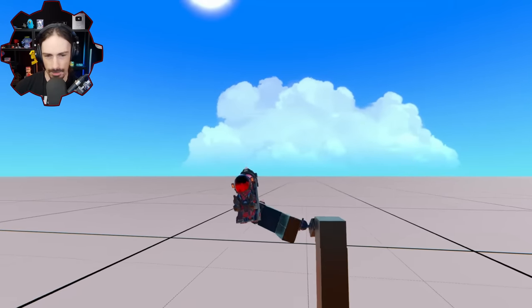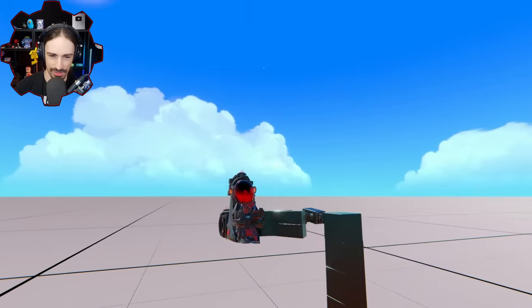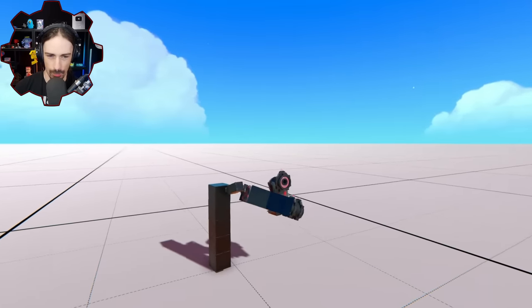No matter what the angle is, my character is for the most part staying upright. This looks kind of cool — I like this thing. I feel like I'm on one of those robot arms.